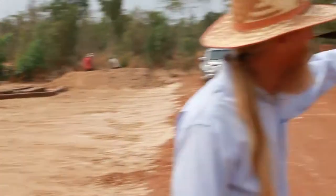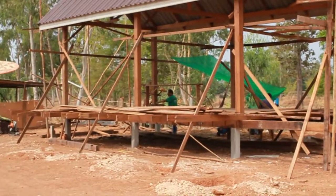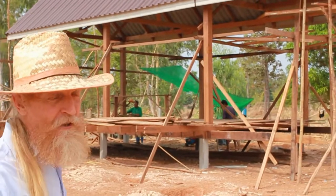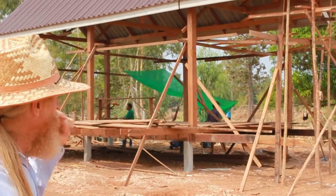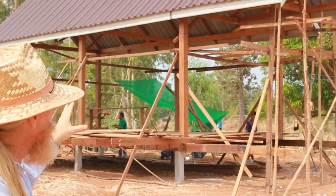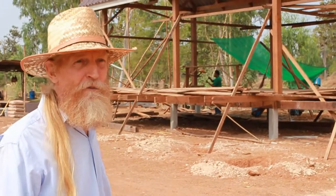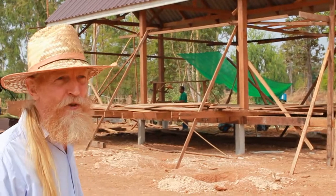Over here you'll notice we've started a house. We're using recycled wood. We tore down an old house, hired some workers, and most of the house will be recycled wood. There's not enough unfortunately, so we're going to have to buy some new wood for the walls.